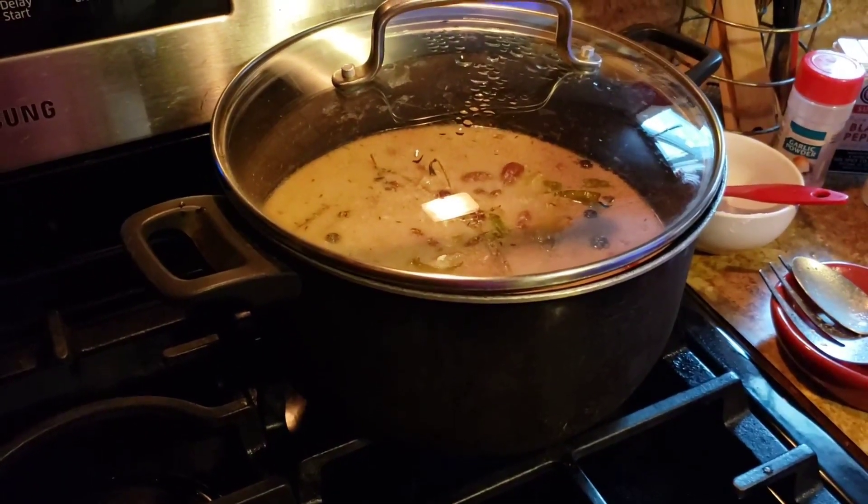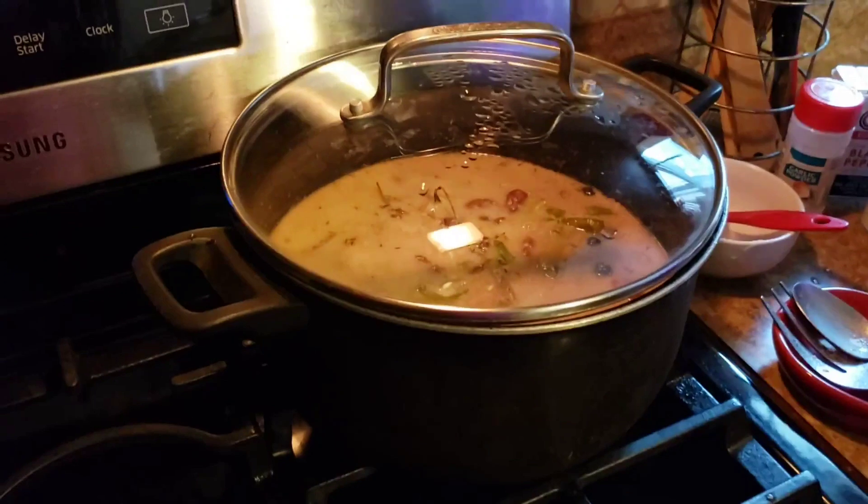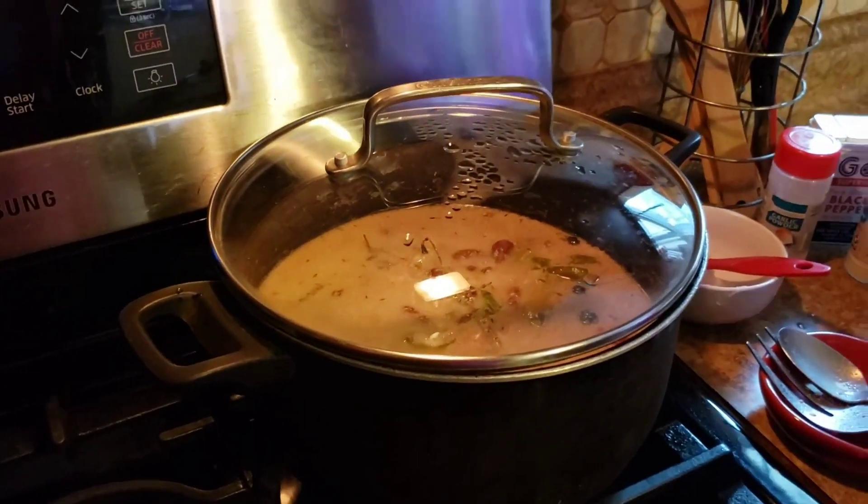And let this simmer down until all the water is gone.